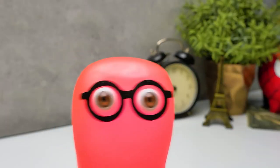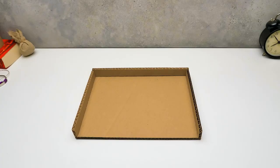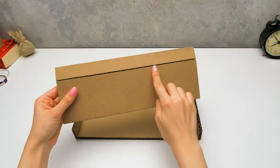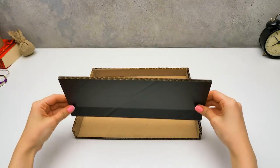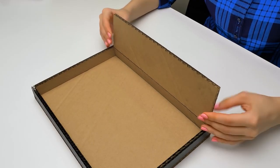Don't you think that our case should be more trouble-proof than a simple cardboard box? Don't worry, it will be. This part over here will kind of combine the upper and the lower lids of our case.